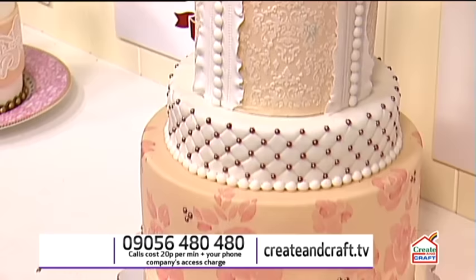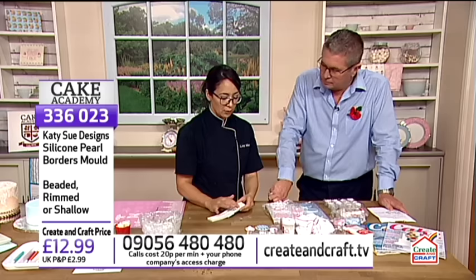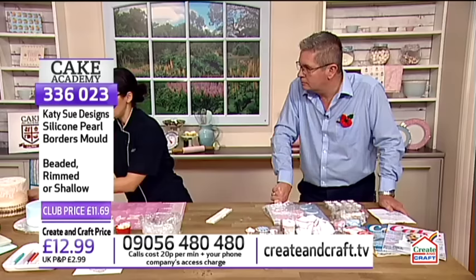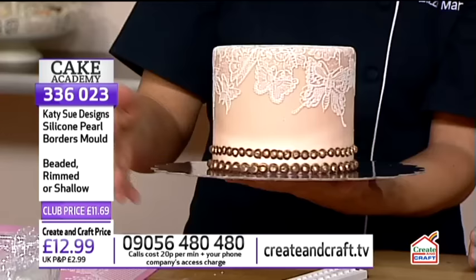We've got some molds here and in particular the pearl mold. This is a Katie Sue design mold, isn't it? That's right. And this is a great mold. It's more of a jewelry type mold - they make pearl ones, brooch ones, all kinds of different designs. You can wrap it around the bottom of the cake and just brush it with a little bit of gold dust. Can you imagine rolling each one of those little balls by hand trying to get them all the right size? It's not going to happen.